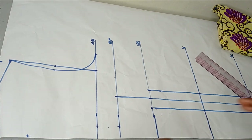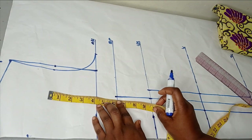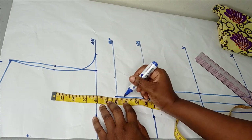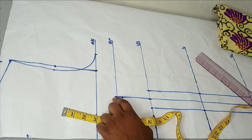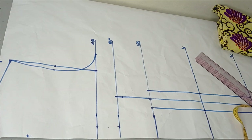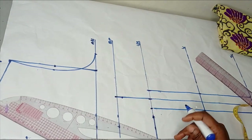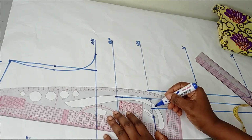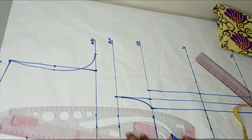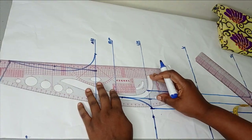On the bust points, I'm going to go downwards by half an inch to cut off a half inch, because I don't want any sharp points on the bust point area. Then using my curved ruler, I'll connect from my under bust to that point, connecting like this on both sides.